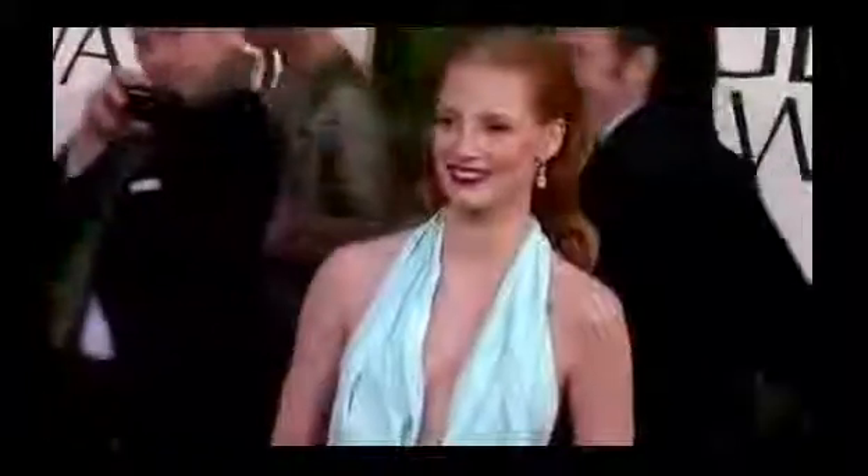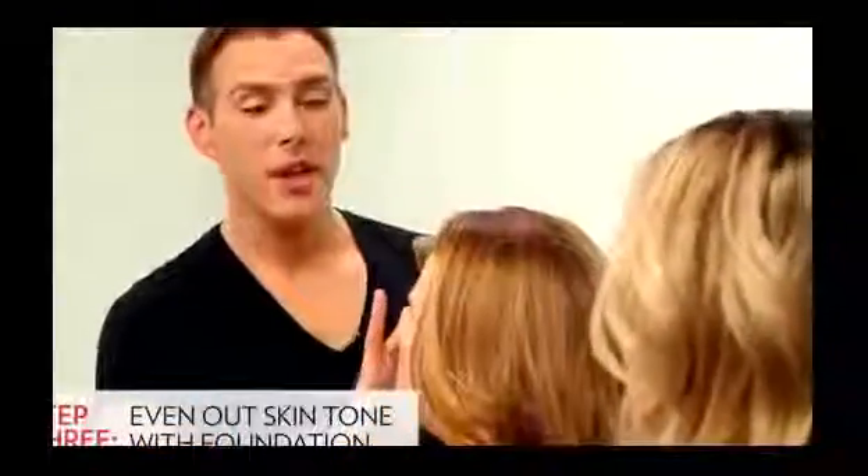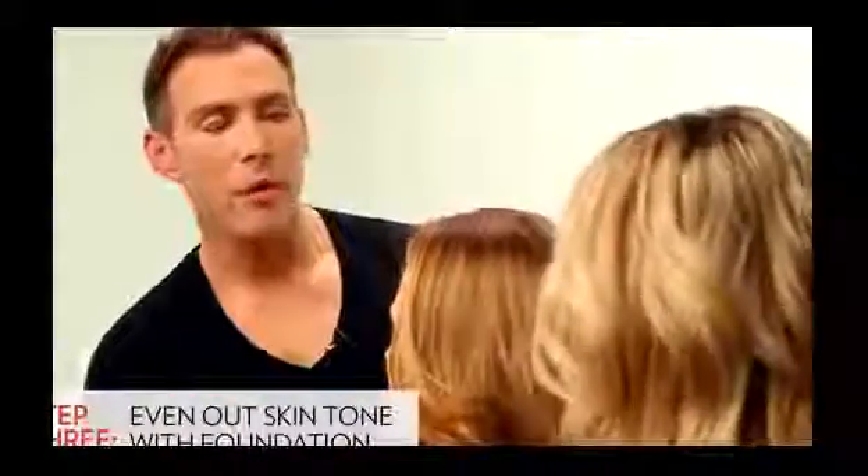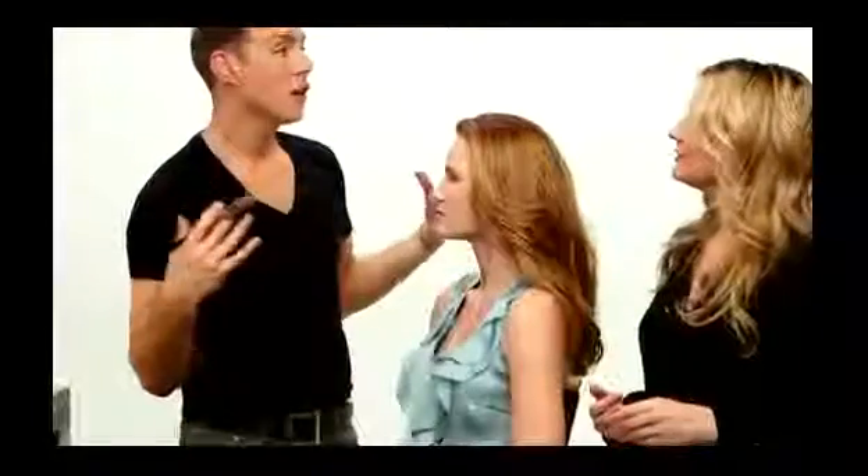So the next step is foundation. When I was looking at Jessica on the red carpet, her skin looks absolutely flawless. Is that the amount of foundation you put on her? It's not actually the amount of foundation that I use, but it's the color that I use. If you use a foundation that really matches the general tone of your body, it looks seamless and so you look like you're wearing less makeup. It looks overall more perfect.